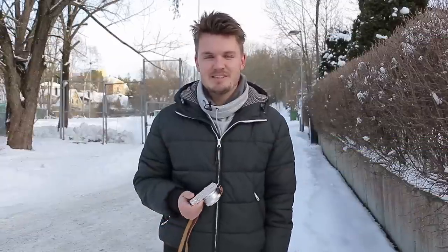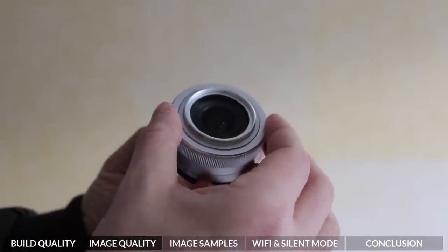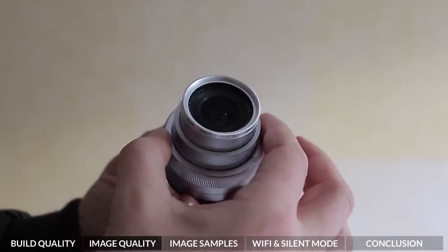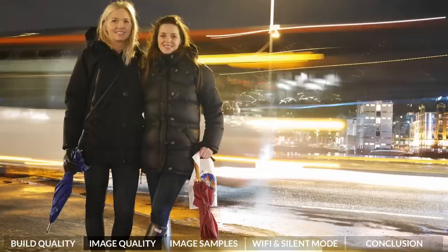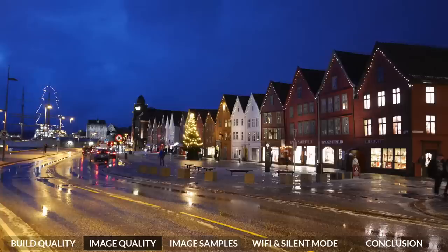The GM1 comes stock standard with the 12-32mm kit lens. I've got to say I really like this lens, especially if you're going to be starting out with the GM1. The lens itself has that really cool retro styling and it fits absolutely perfectly to the GM1 body. The lens does take some pretty nice photos — really sharp images. I took it out on Christmas morning with my girlfriend and her family and we got some really nice photos with some really nice colours. But the best thing about this camera is that you can actually change the lens and get even better photos.